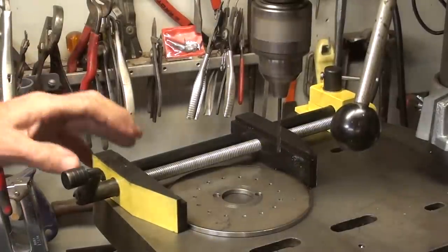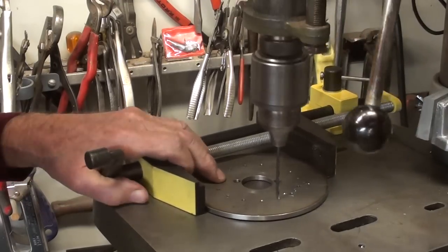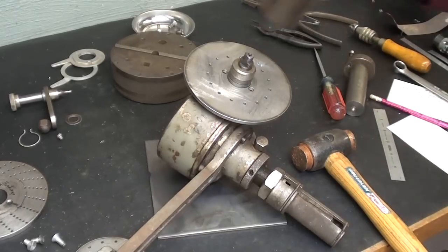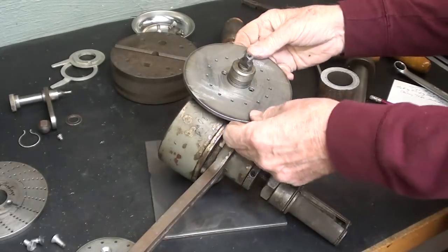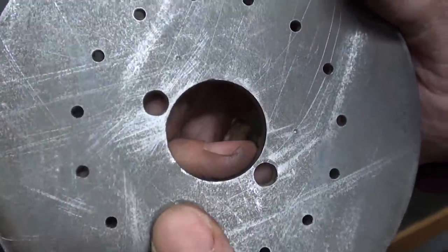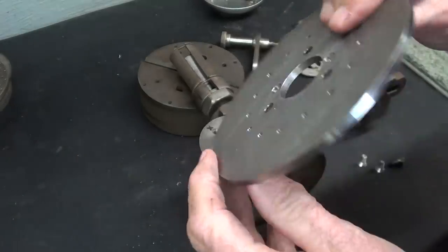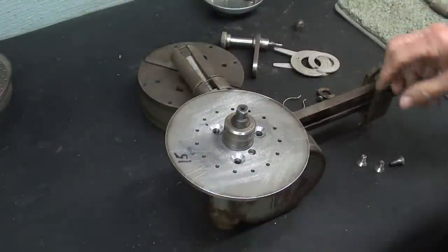What a perfect application for my float-lock lights! Three more holes to drill and countersink and we're done. Okay, the holes are drilled and countersunk on one side, ready to assemble.